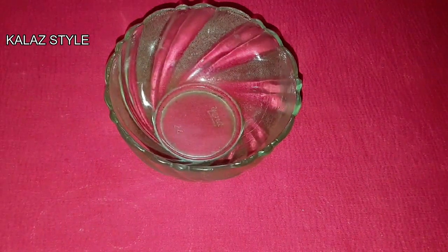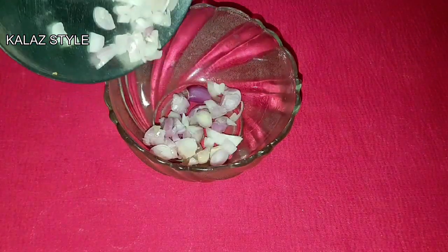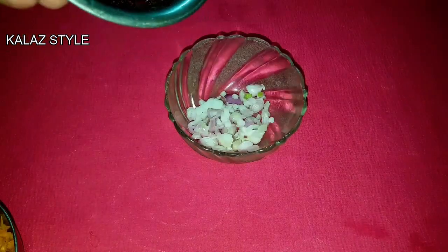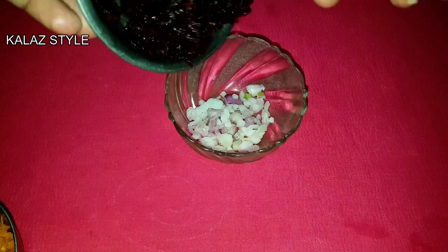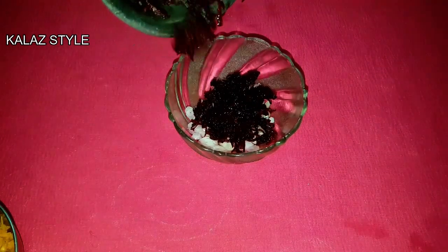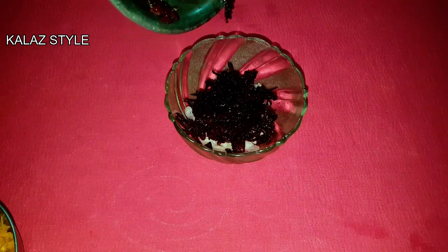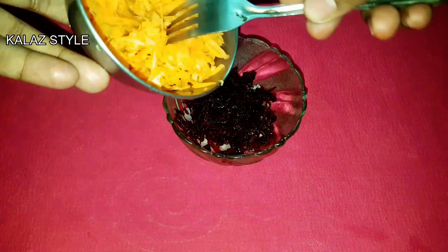To make the filling, add chopped onions in a bowl. Add grated beetroot and grated carrot. Give it a good mix.